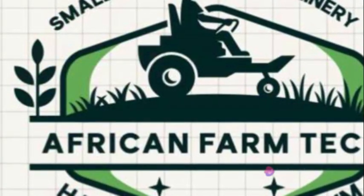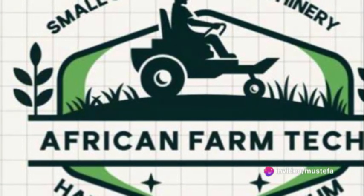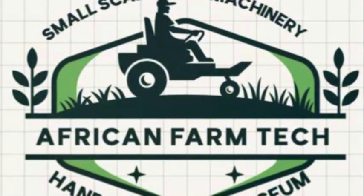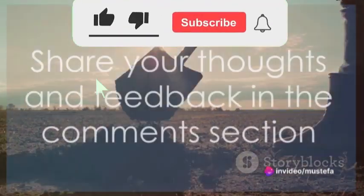Before we wrap up this insightful journey into the world of tillage, we have a small request for you. If you found this video informative and helpful, please consider subscribing to our channel, liking this video, and sharing it with your networks. We'd also love to hear your thoughts in the comments section.